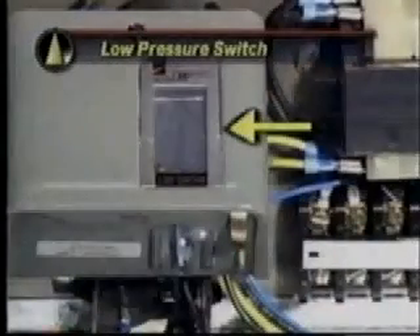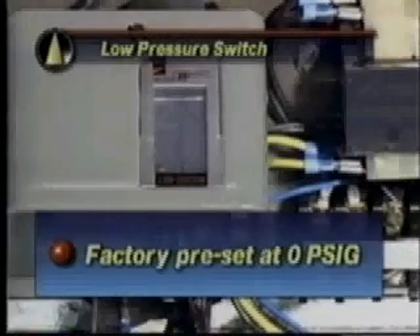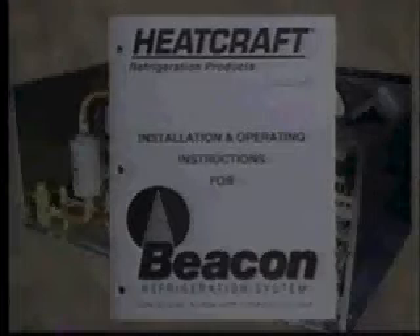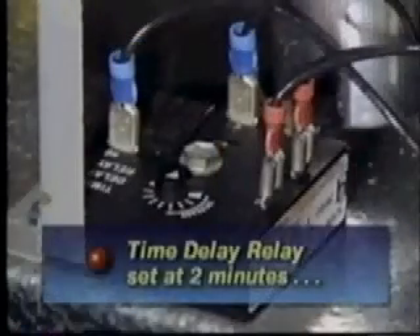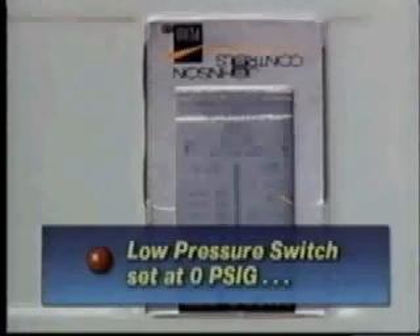The low pressure switch located in the condensing unit will be factory preset at zero PSIG cutout. Appropriate head pressure controls and pressure fan cycling should be used for outdoor ambient temperatures below minus 20°F. The settings of the time delay relay across the low pressure switch must be checked before startup — the time delay relay should be set at two minutes and the low pressure switch at zero PSIG. After checking all wiring connections to be sure they are correct and tight, verify the beacon jumper settings, test, and charge the unit.